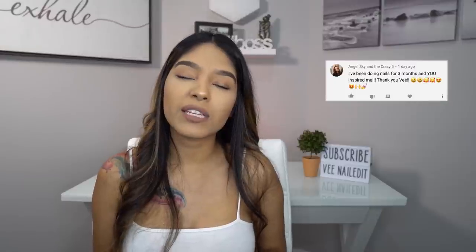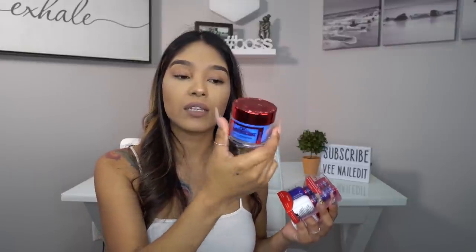Our first winner is going to be taking the color M28, Red Fox — a really pretty red with a beautiful sparkle, plus the acrylic, gel polish, nail polish, and a Gloss It. Our first winner is Angel Sky and the Crazy Five — message me and I'll send that out immediately. Our second winner takes color M70, Ex-Boyfriend, a really pretty royal blue with matching gel polish, nail polish, and a Gloss It top coat. Second winner is Kylie Cortez — message me!